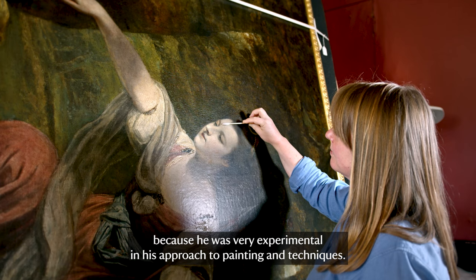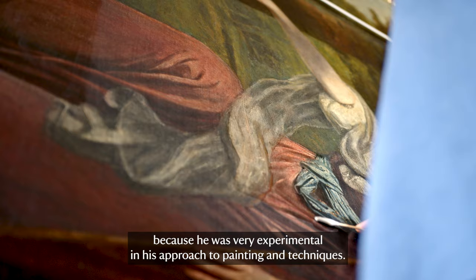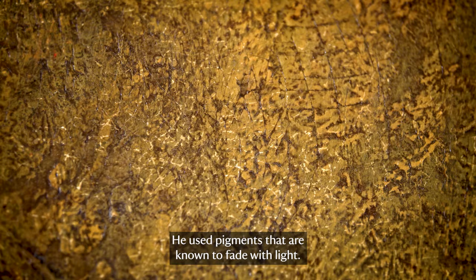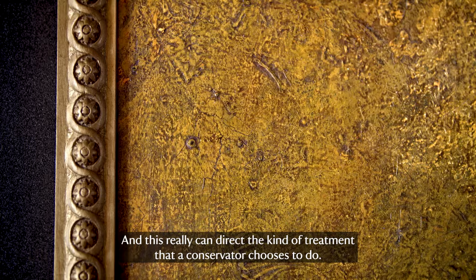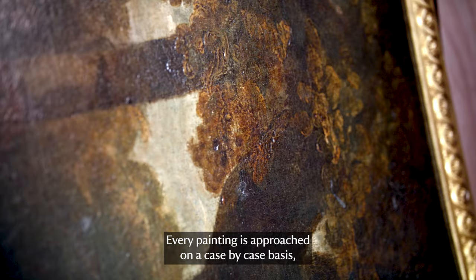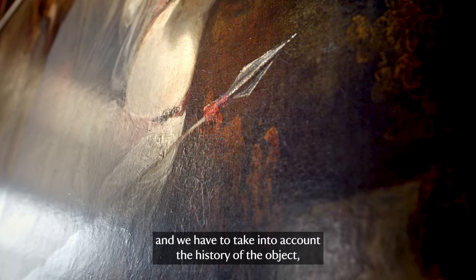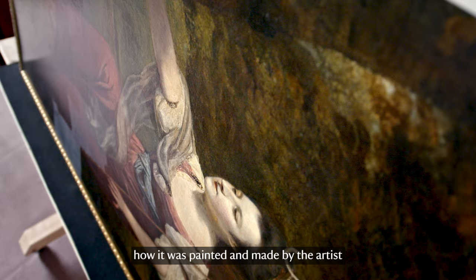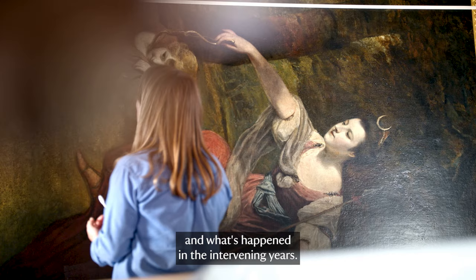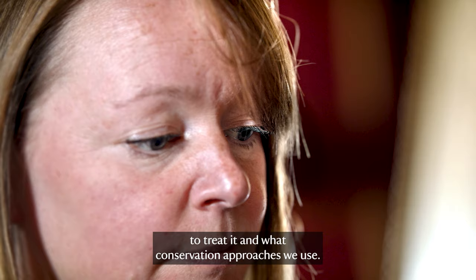Reynolds is a very unusual artist because he was very experimental in his approach to painting and techniques — he would often involve wax in his oil paints. He used pigments that are known to fade with light, and this really can direct the kind of treatment a conservator chooses to do. Every painting is approached on a case-by-case basis and we have to take into account the history of the object, how it was painted and made by the artist, and what's happened in the intervening years — all of that feeds into how we choose to treat it and what conservation approaches we use.